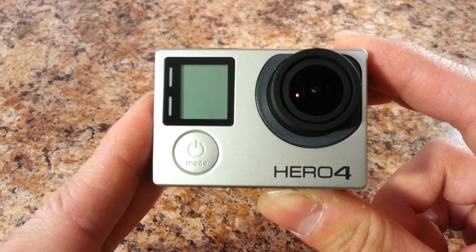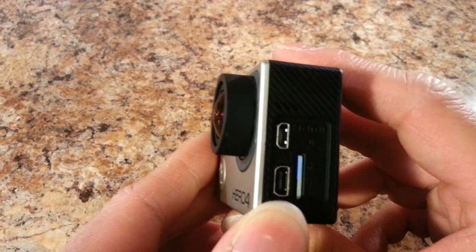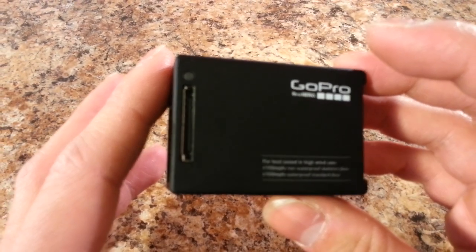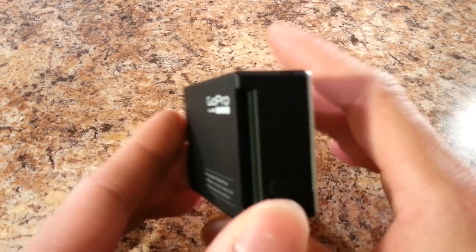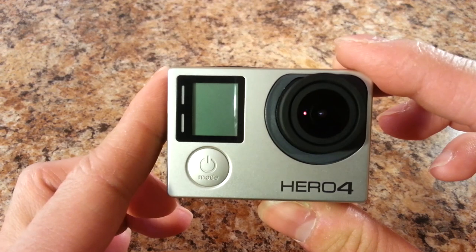Hello YouTubers and welcome to my review of the GoPro Hero 4 Black Edition, the most sophisticated GoPro model to date, but also the precursor to the inevitable GoPro Hero 4 Plus. This is my first action camera of any kind, so I'm very excited to be conducting this review.